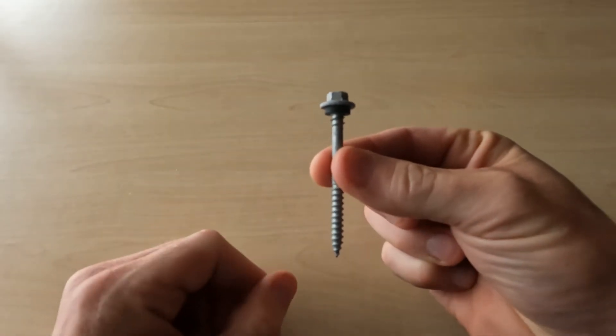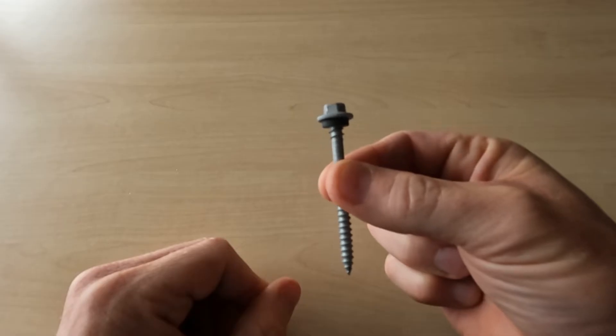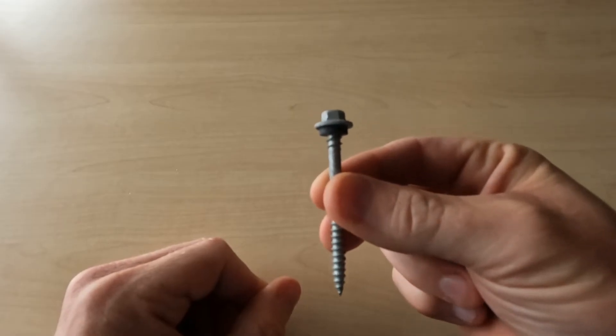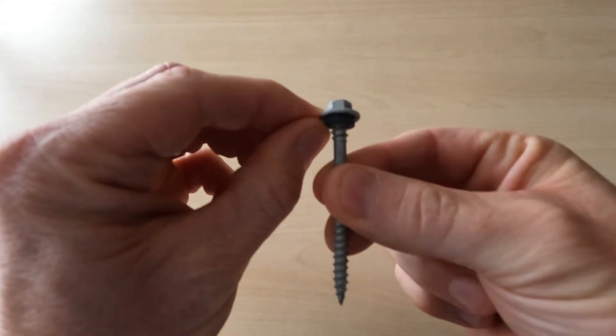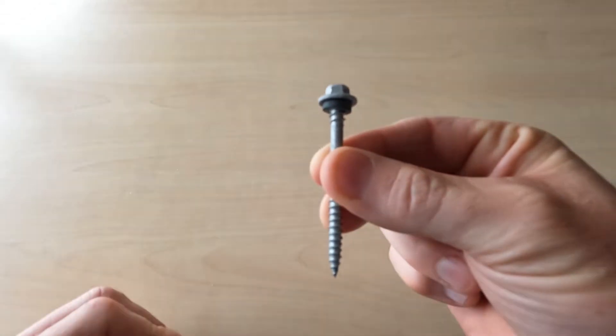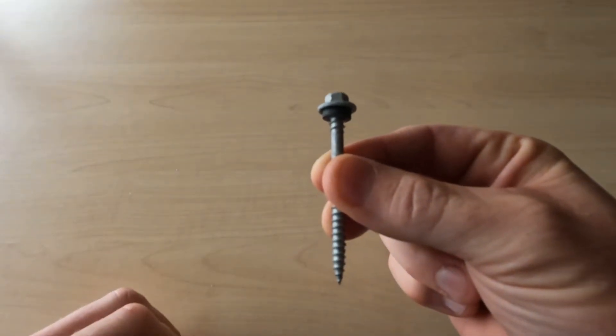This one is actually a steel roofing screw, commonly used on corrugated steel or corrugated iron. It does have a small neoprene washer under the hex head, but that is also not big enough to cover the expansion hole on polycarbonate roofing.